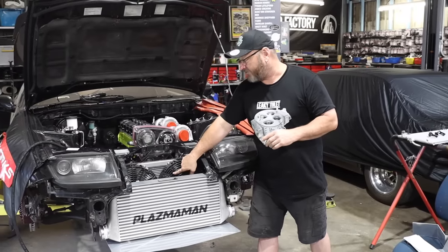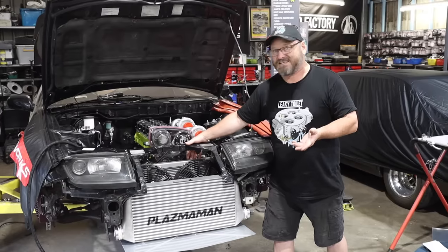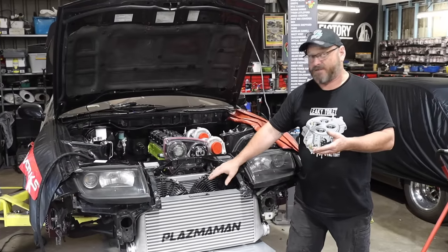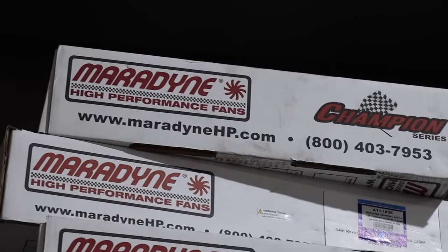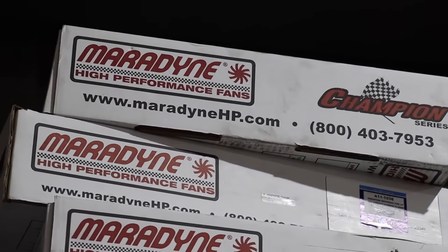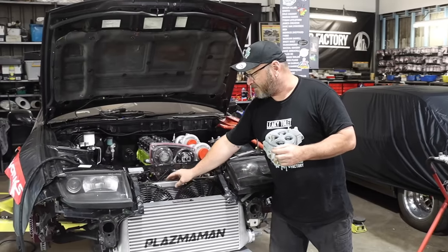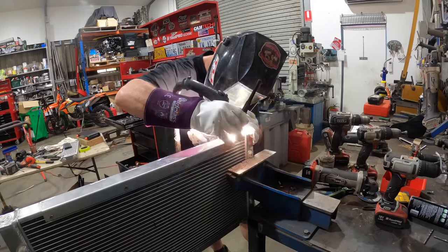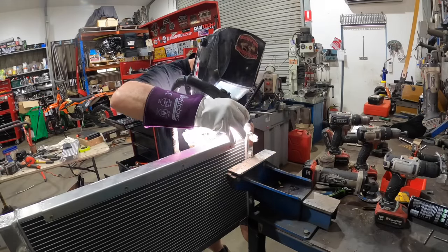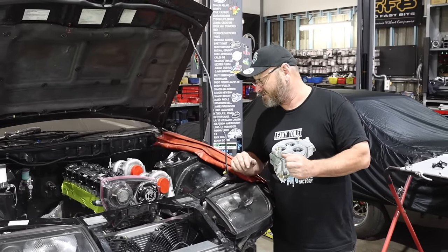I've got push fans on it — they obviously won't fit on the other side, so push fans aren't ideal; it's definitely better to have them as a pull. But these are very powerful Marodyne fans from Raceworks. They blow a gale and have really big motors on them. Matt folded up a couple of little things that I welded onto the radiator. They fit in the space really well, so I'm pretty happy they're going to do the job even in a push situation.